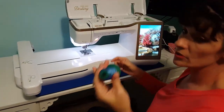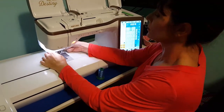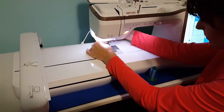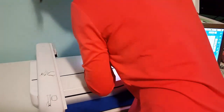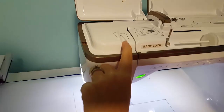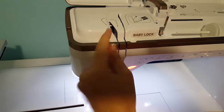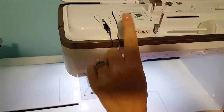We're going to talk about threading this machine. The first thing to note is the door on your machine — this is the biggest problem we see. People try to thread this machine with the door closed. With the foot up, the door opens; foot down, the door closes. You need to always have the foot up and this door open. It is possible to push the thread past and end up with thread nests and tension issues that require service.